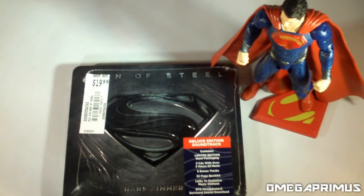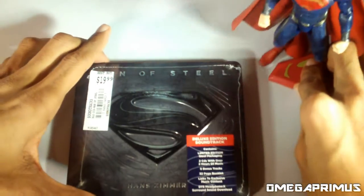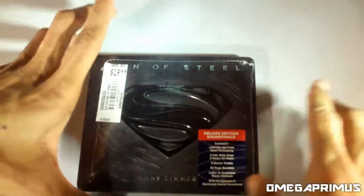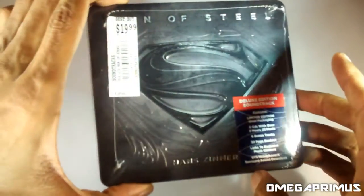What's up everybody, this is Omega Primus and I will be unboxing the limited deluxe edition soundtrack from Man of Steel, orchestrated by Hans Zimmer himself. I just got back from seeing the movie with my friend and thought it was pretty good. I will be reviewing the movie and that will be uploaded by tomorrow morning probably.